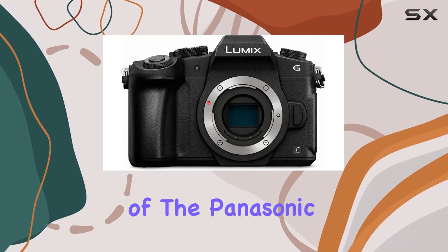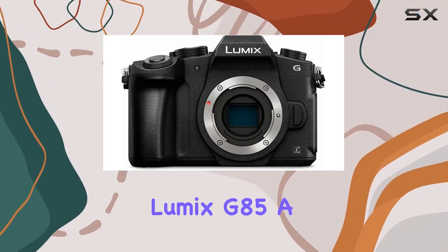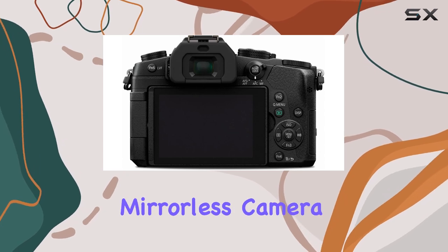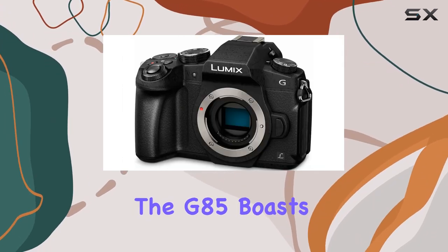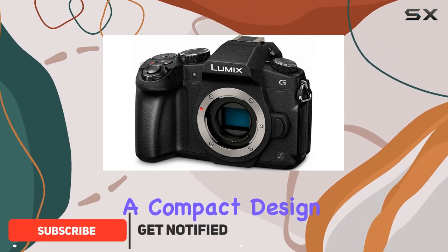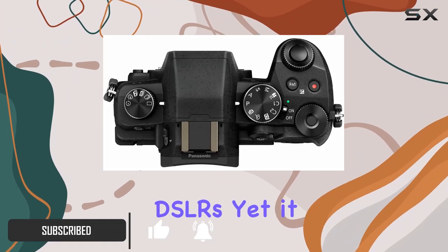Today, we dive into the world of the Panasonic Lumix G85, a remarkable micro four-thirds mirrorless camera that packs a punch in both video and photo capabilities. The G85 boasts a compact design, making it less bulky than traditional DSLRs.